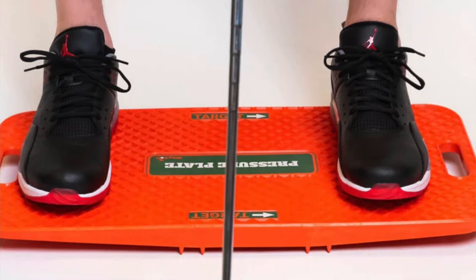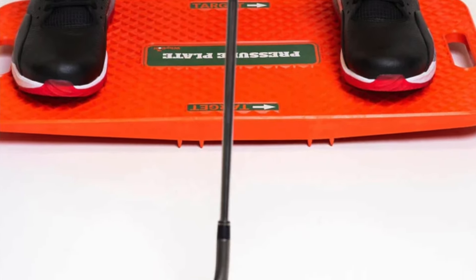To start using it, get on the board with 50% of your weight on your front foot and 50% on your back — you shouldn't be leaning back or forward. Then on your backswing, it's going to go down. To start your downswing, you're going to push through. Not only is this going to help you transfer your weight better, you're actually going to learn how ground force creates power.